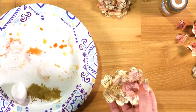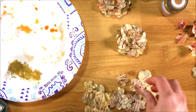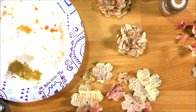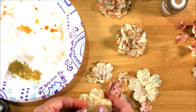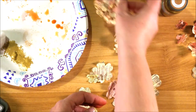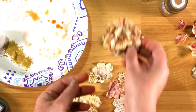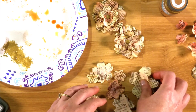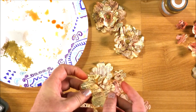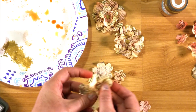I already have some that I've made up here that are completely dry — I have all the different sizes. Some of them have a little bit more of the red brick on them than others; this one has more yellow. I kind of like that because it gives your flowers different dimensions. After they're dry, if you want to scrunch them up a little bit more to give them extra texture, you can.